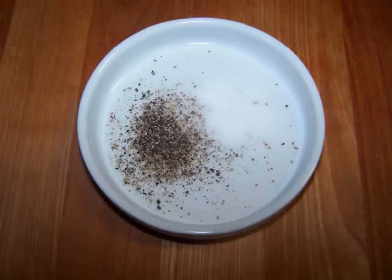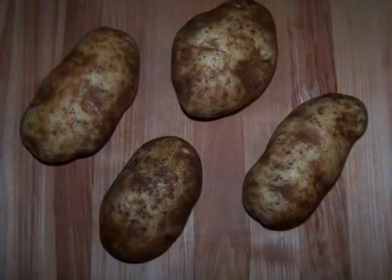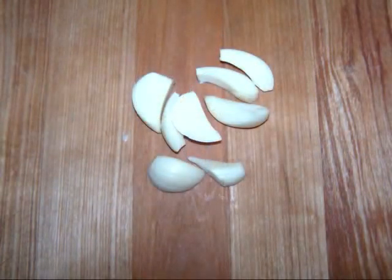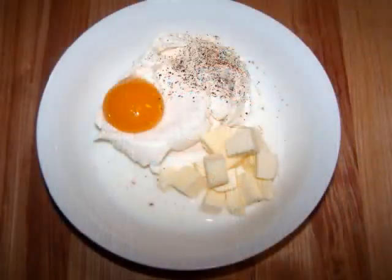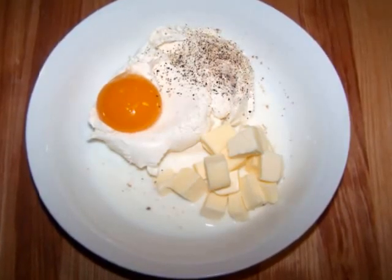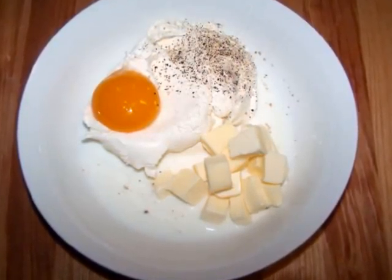Then for the potato layer, you'll need 2 pounds of potatoes peeled and cut into 1 inch pieces, 3 cloves of garlic halved, three-quarters of a cup of part-skim ricotta cheese, half a cup of milk, 2 tablespoons of butter, 1 egg yolk, and some salt and pepper to taste.